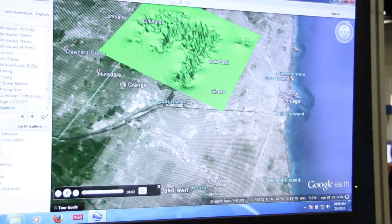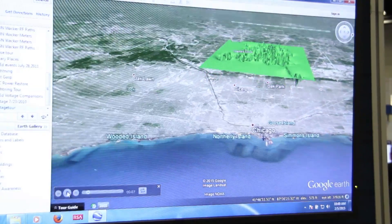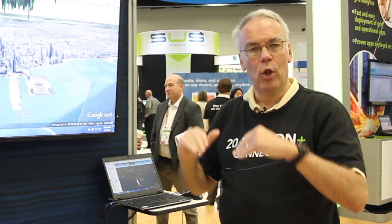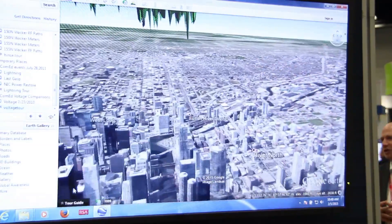This shows you a mesh. The grid — this green plane — is the nominal voltage of the meters. Anything above it would be voltages that are swells, or higher than nominal. Anything below it is voltage that would be lower than nominal. This is showing you areas of the grid that are under stress.